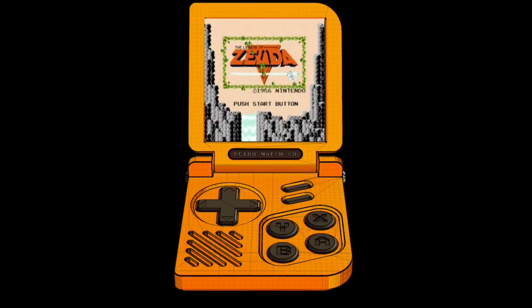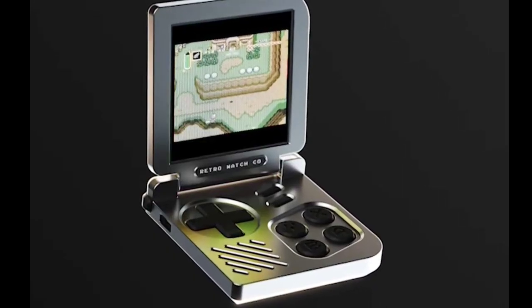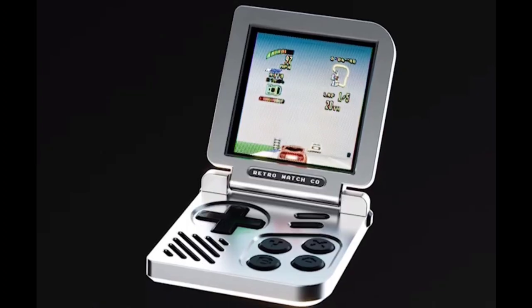You can flip it open to play retro games. The developer of the Retro Gaming Watch, Jason Rogers, is raising money for the device via a Kickstarter crowdfunding campaign. It is a tiny game console that can be worn on the wrist and used as a watch when not playing games.